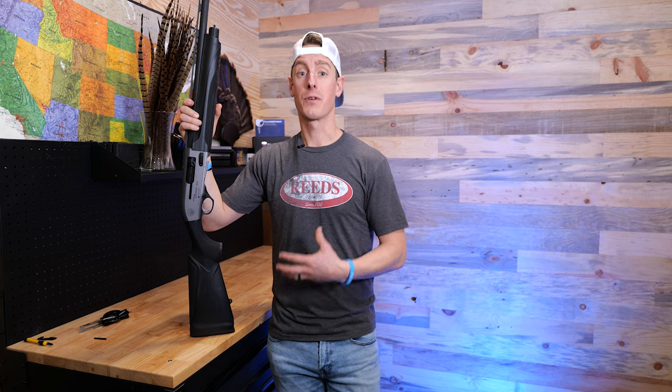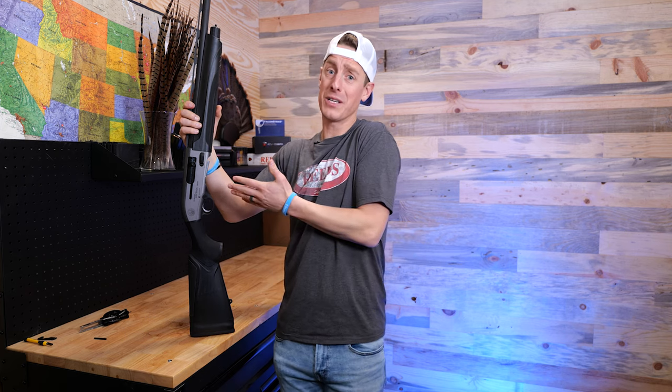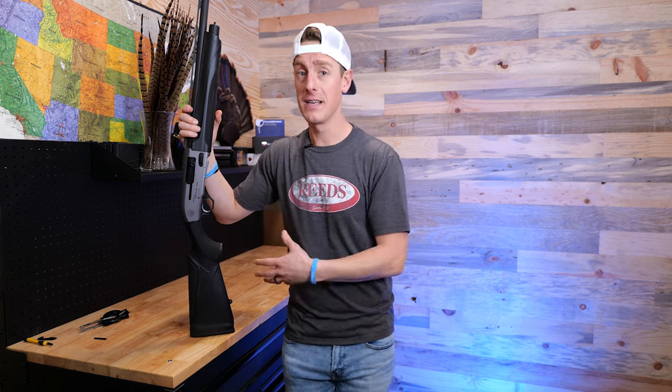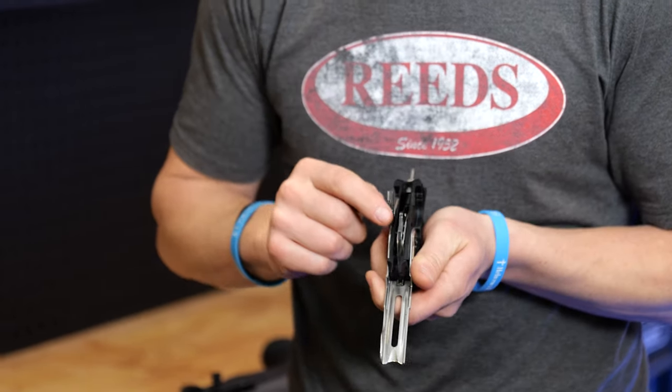I went on Beretta's website and submitted a customer service request saying I was having issues with the shotgun. About two weeks later, I still haven't heard from them. Since I'm pretty impatient and didn't want to deal with the hassle of shipping it to Beretta for six to eight weeks, my brother came over last week, pulled out the trigger group, and we started to look at it.